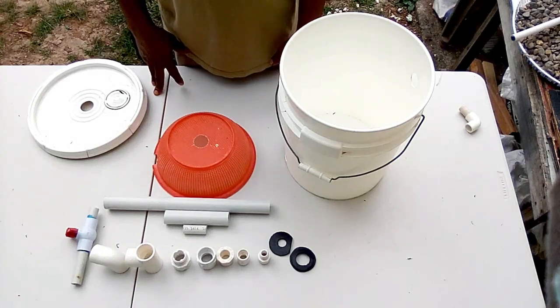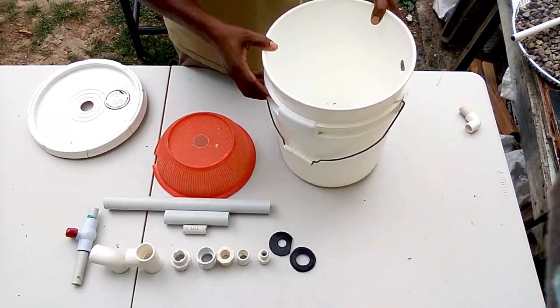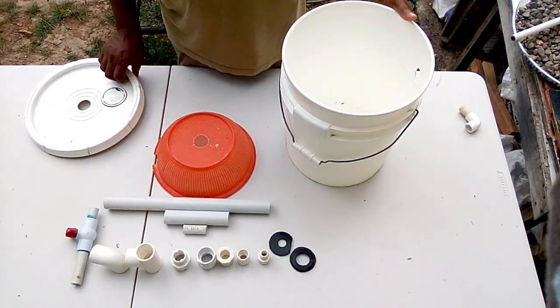Welcome back Ornamental Fishers viewers. Today we'll be using a 5-gallon bucket to create a cheap DIY filter.